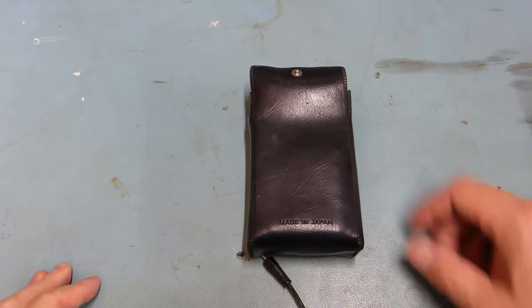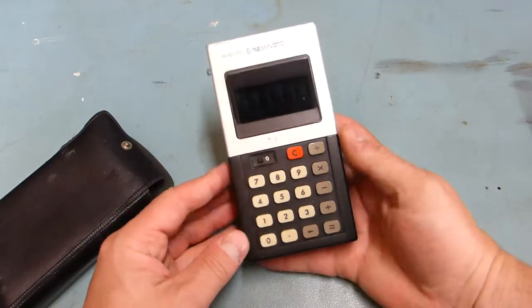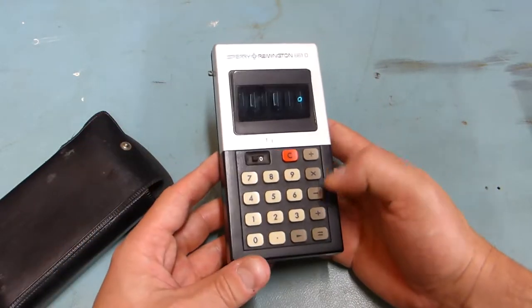Okay, time for some more retro tech. This is a Sperry Remington 661D, a very early calculator.